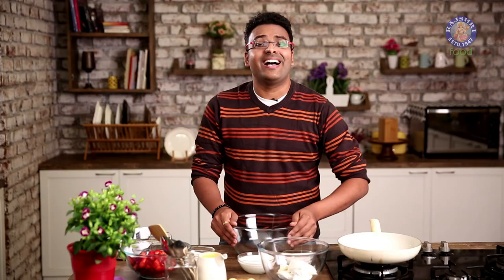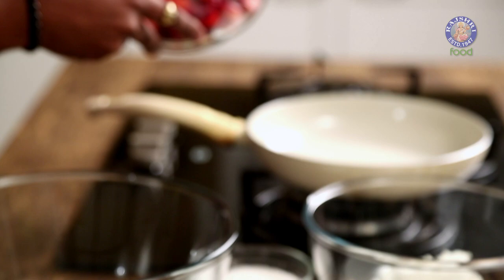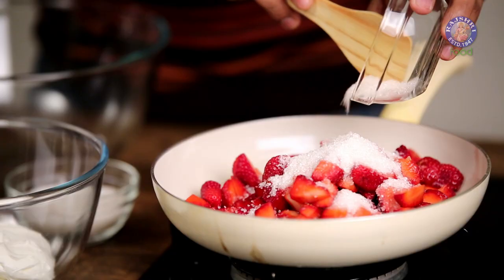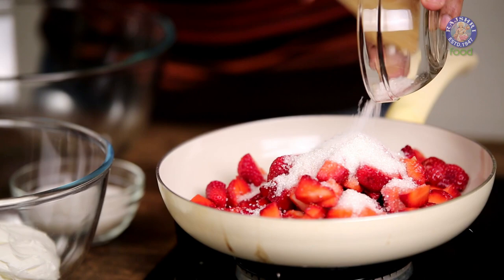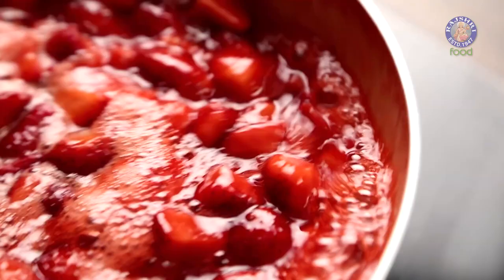Hi guys, welcome to Rajshri Food. This is the Bombay Chef Varun Inamdar, and this Valentine's I bring a very special recipe very close to my heart: Strawberry Tiramisu. Since it's a strawberry tiramisu, the first thing I'm going to make is a strawberry jam. I'm taking some strawberries and in goes some sugar. I'll put the flame on medium heat, let the sugar lightly melt, and let the strawberries poach in the sugar syrup.